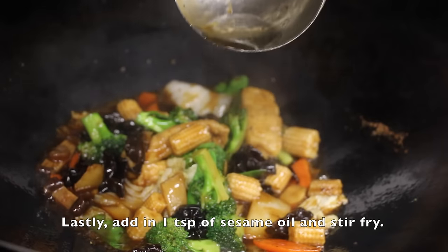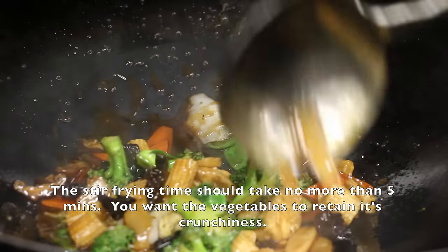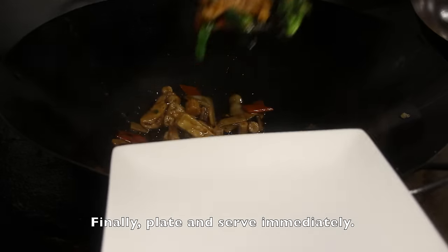Lastly, add in 1 teaspoon of sesame oil. The stir fry time should take no more than 5 minutes — you want the vegetables to retain their crunchiness. Finally, plate and serve immediately.